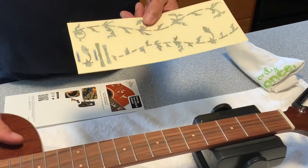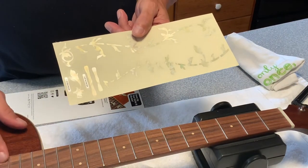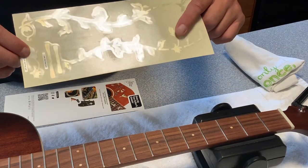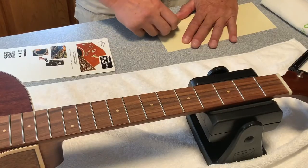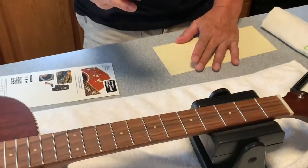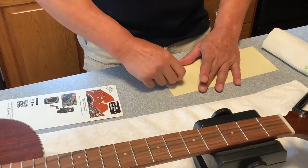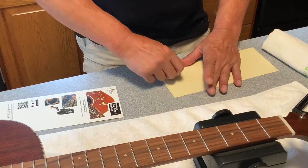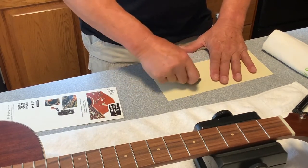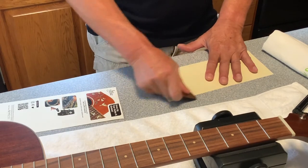This guitar does not have 24 frets, so when we get down to that area we'll make some decisions on which decal to apply and which ones not to. Fret 12 and fret 24 — the octave frets — have the larger double decals. The instructions tell us to turn it over and rub the back with something like a credit card to adhere the decal off the paper and onto the plastic. After that we'll cut it into sections, apply each section between each set of frets, and transfer the decal off the plastic and onto the guitar neck.